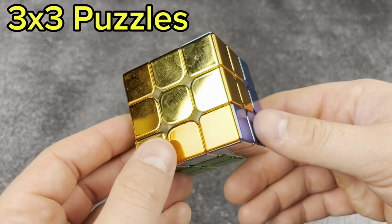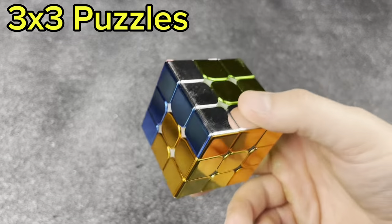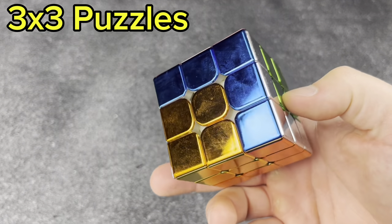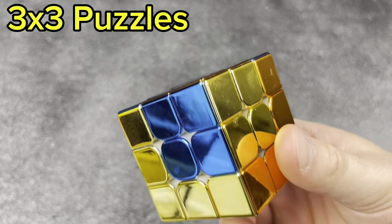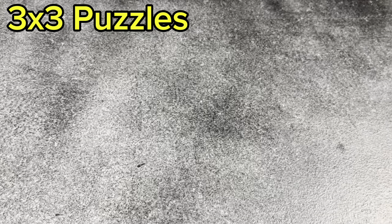Next, the Cyclone Boys Metallic Cube with a cool pattern on it. This is super light for some reason — I never expected it to be so light. Cool to have in the collection, though not a WCA-approved puzzle.